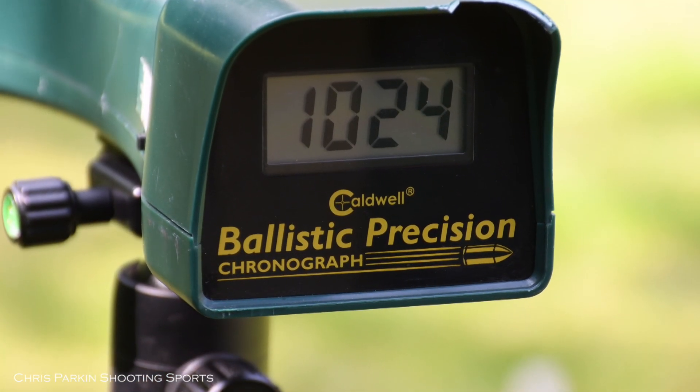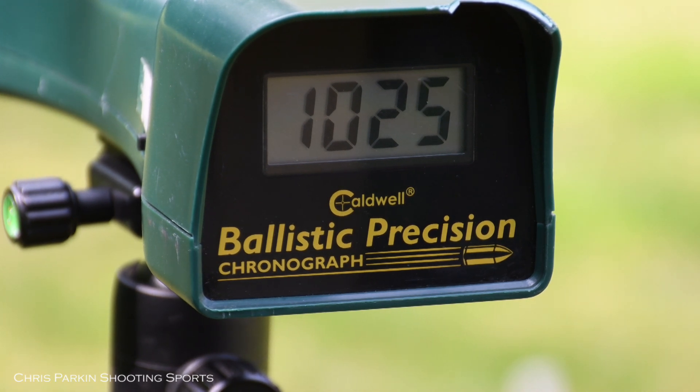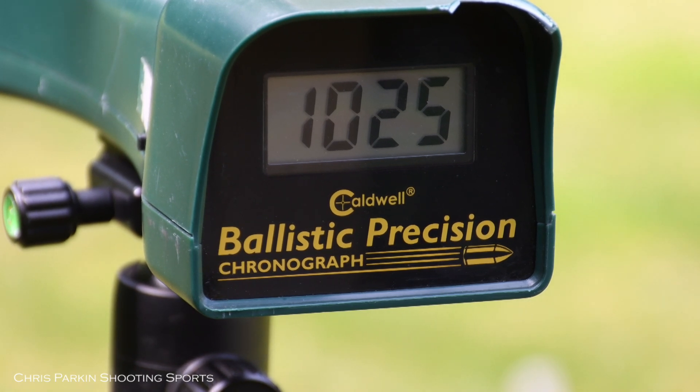Increasing second stage regulator pressure using a 2.5mm allen key behind the trigger within the trigger guard has given extra gains in speed for more tuning opportunities. I've found this is particularly important when moving to larger calibres than 22, particularly the 30 calibre. The sweet spot for any projectile in terms of accuracy and precision is rarely at the most powerful setting, so beware of chasing speed alone. At 1,030 feet per second I noticed another specific accuracy node for this pellet type.